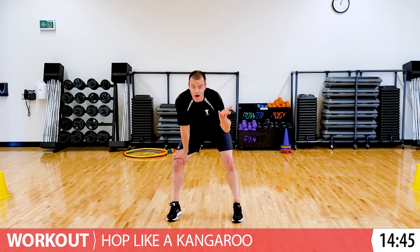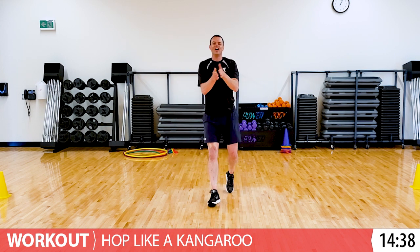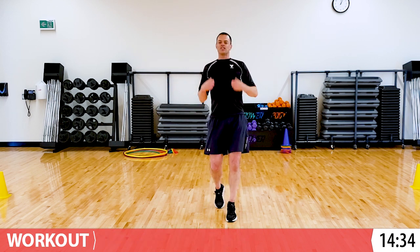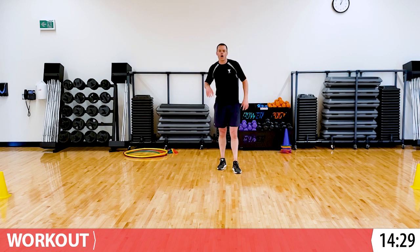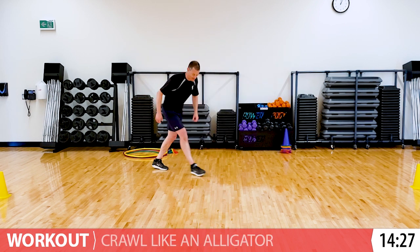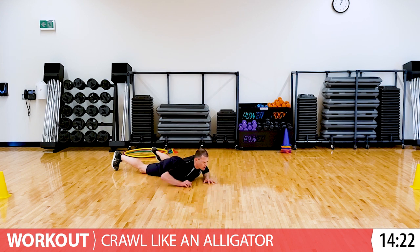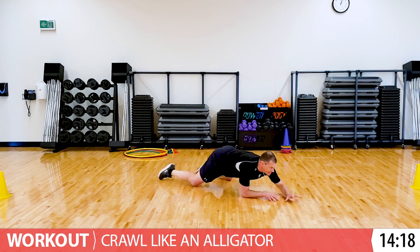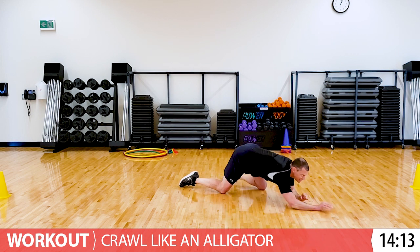Keep going. Do you love hopping? I said, do you love hopping? Yes, you do. Alright, you can stop hopping. Catch your breath. Grab a drink of water if you need it. And when you're ready, let's crawl one more time like an alligator. Here we go crawling like an alligator. Staying really low. It's like we're in the swamps, hunting our dinner.